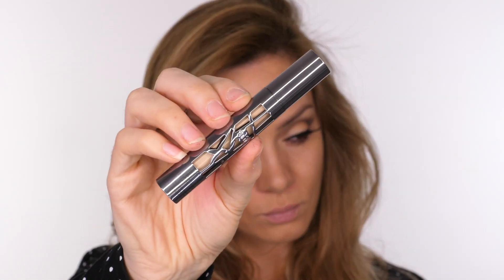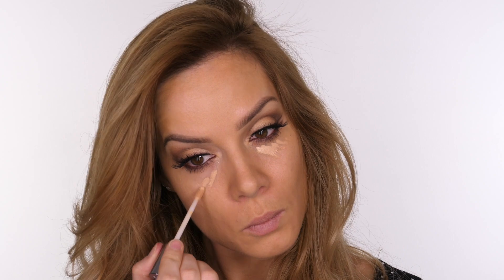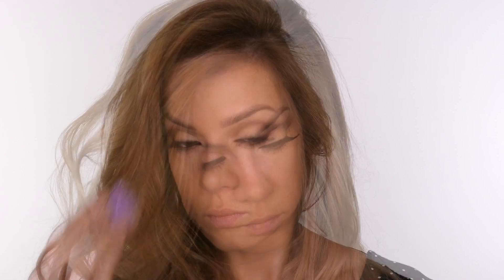Going back to the skin, I'm using Urban Decay's All Nighter Waterproof Full Coverage Concealer. This gives a flawless matte coverage and has 73% more pigment than the original Naked Concealer, so if you're looking for coverage definitely give this a go. It comes in 14 shades from light to deep. A little bit goes a long way — it works better if you tap it in with your finger rather than a sponge, and it really does last all evening.